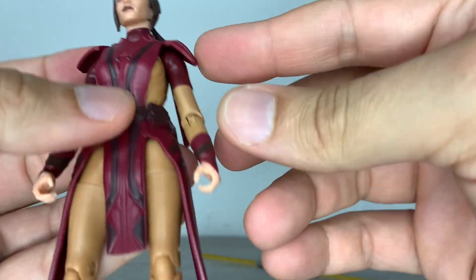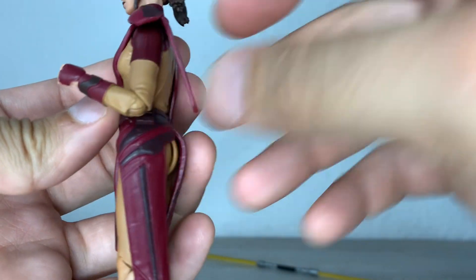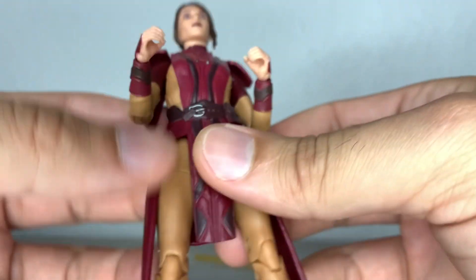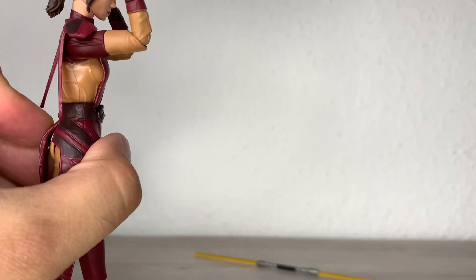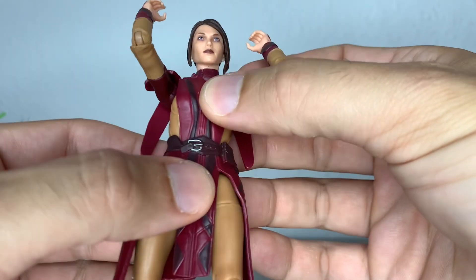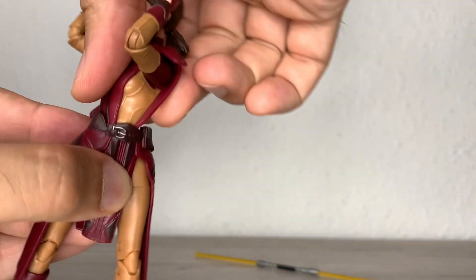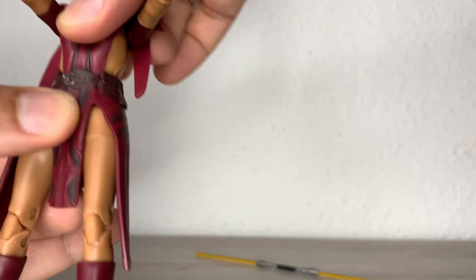Single jointed elbows, pinless, but they can bend well over 90 degrees — slightly over 90, but it's okay for the Black Series. There's no ab crunch or anything; you have a waist ball peg which can go backwards a fair amount. That's the mid position, and it can bend forward only minimally — sadly, bending forward is the most limited. A little bit of tilt to the sides and it can turn all the way around with ease. You might see a bit of water because I just took her out of the hot water bath.